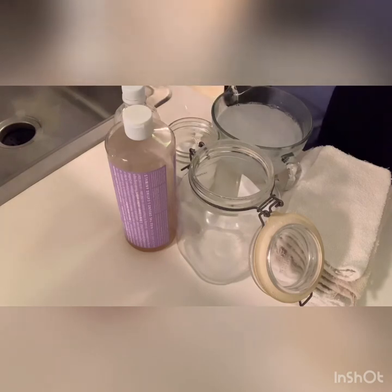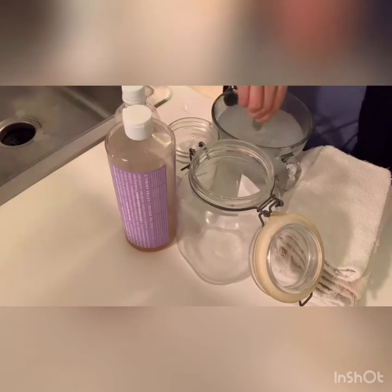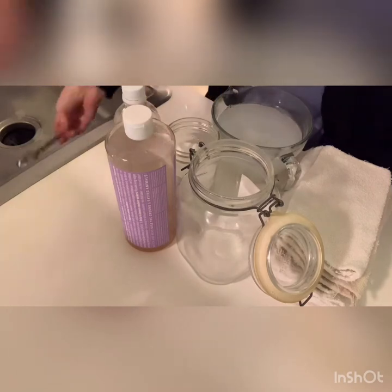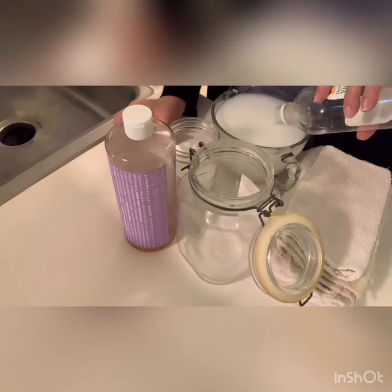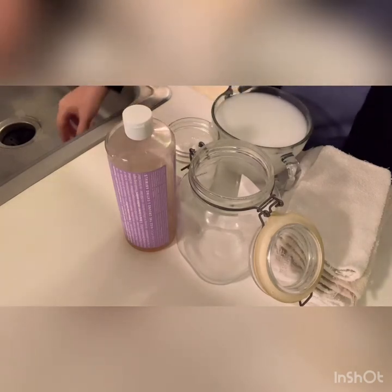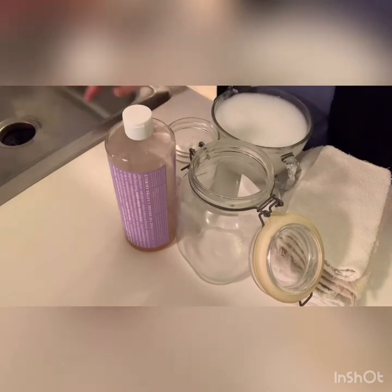Give it a stir to dissolve all the borax and get everything nicely mixed. Do it in this order — if you add your vinegar first it's going to get all weird and clumpy. The last step is to pour in about a cup of white distilled vinegar. White vinegar is amazing for its cleaning properties — if you're not using it to clean mirrors, windows, and everything else, you're missing out.